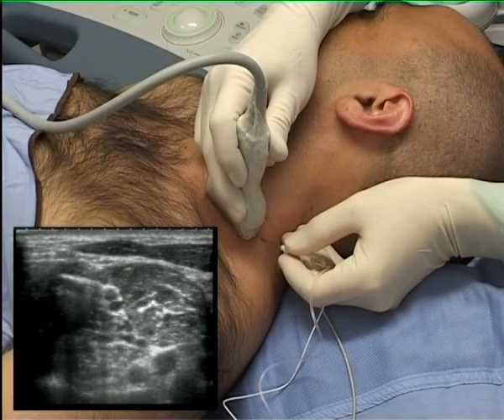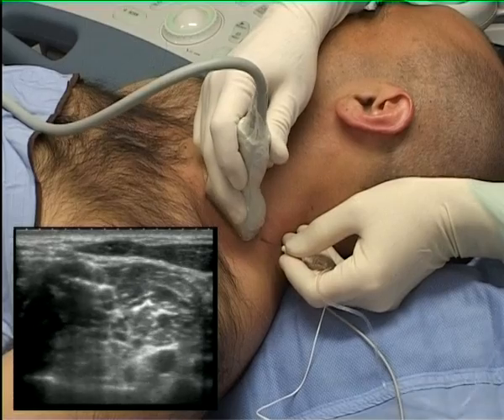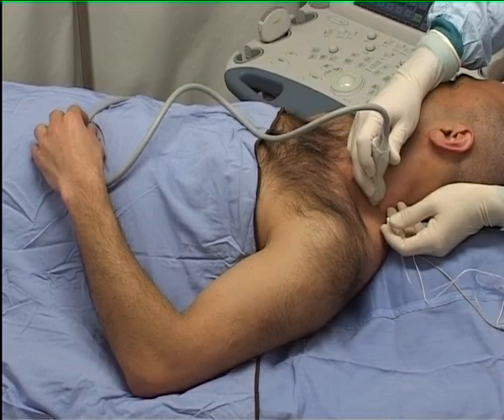A nerve stimulator has been connected here for demonstration purposes only. Note how the needle tip needs to be repositioned even once within the groove in order to generate a muscle response.